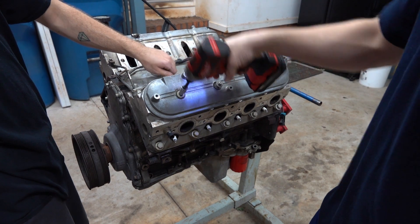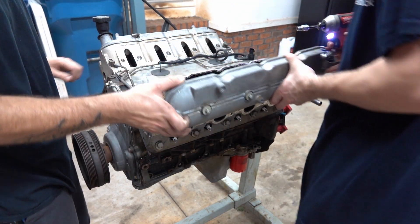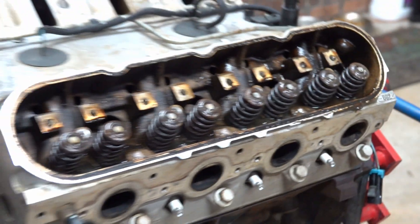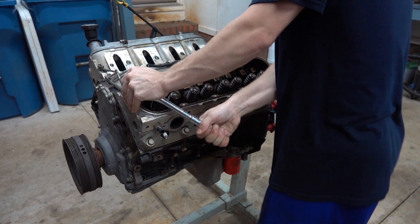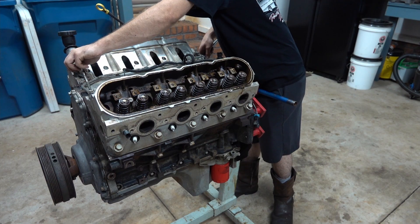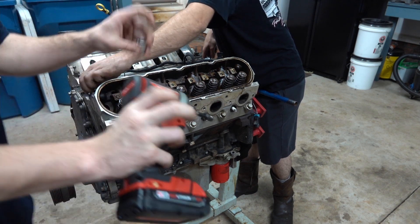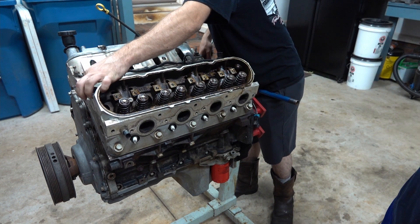At least the valve cover is nice and clean. Now it's kind of nasty — there's water in there. There is water in there. That's okay, we're about to take it off anyways, so it'll all get clean. We're real close to seeing how bad the cylinder walls look, or how good. It's not... let's just put it that way.